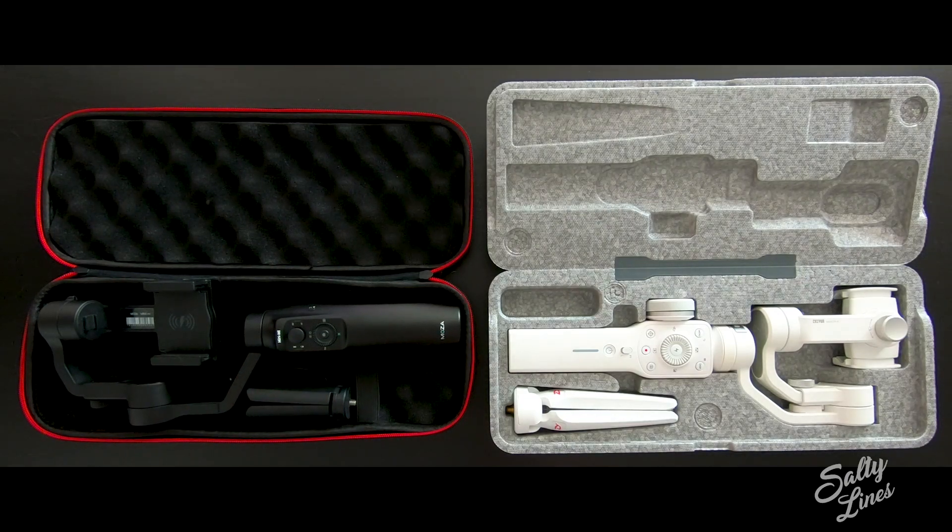Both gimbals have Android and iOS apps. What I have to say is that the Android app for Moza is not working to 100% yet. However, they're working pretty fast and really well on it, so it's improving nearly daily.